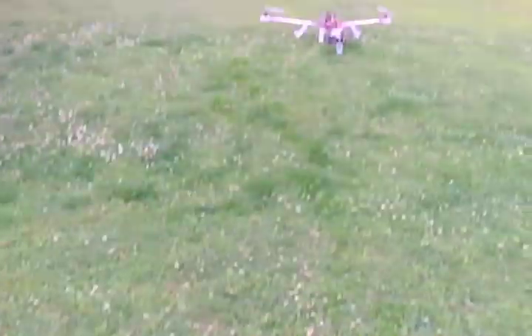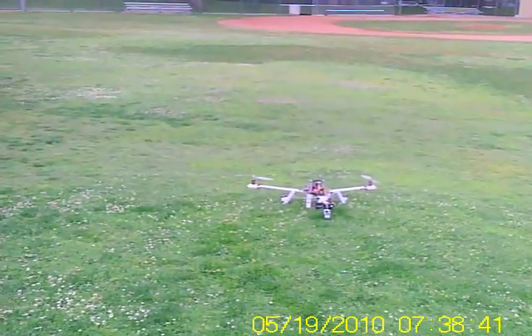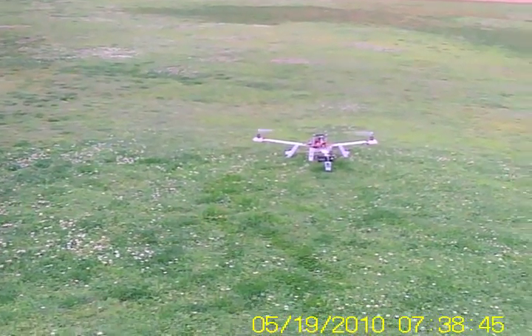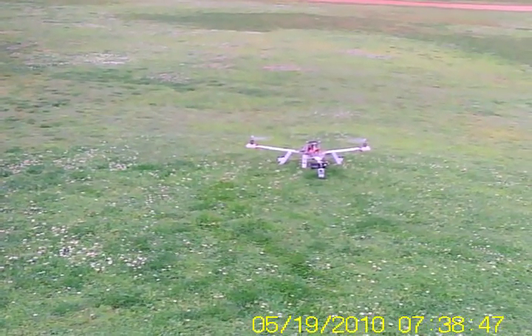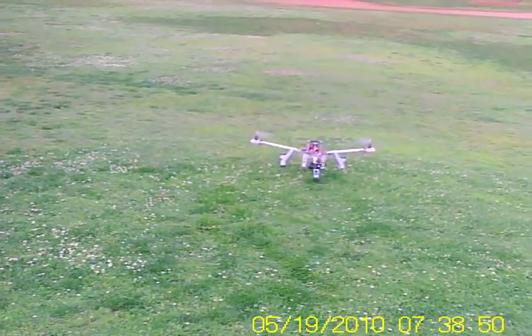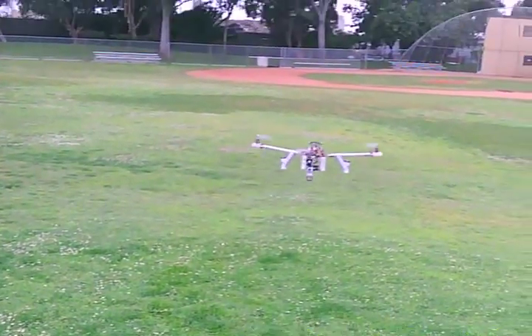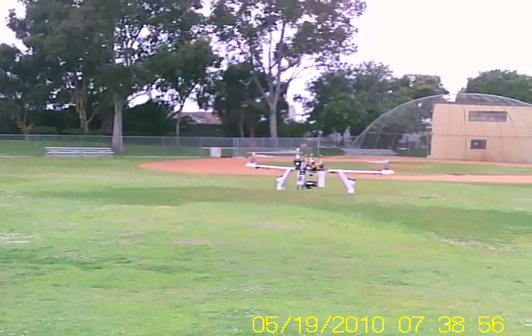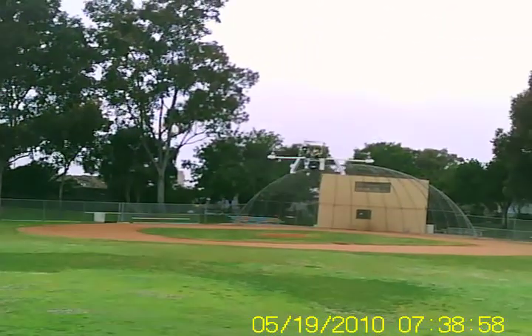So here goes. We're going to see how it goes. We're powering up now. We're at about 50% stick. Nice clean takeoff. Applying some forward stick. Some yaw.